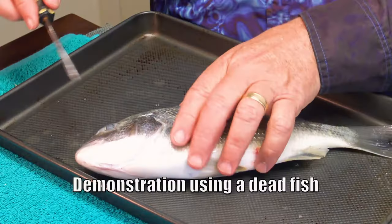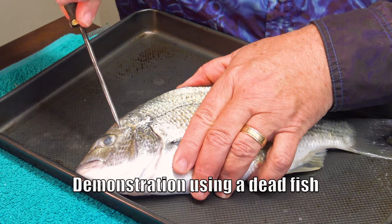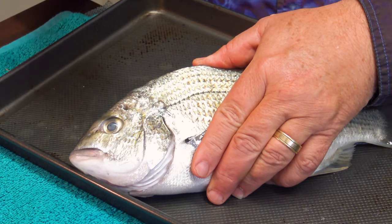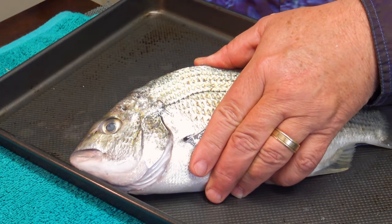Another way is to use a method called Ikijimi, which is a Japanese term where you use a sharp spike like this modified screwdriver or a knife and push it straight into the brain of the fish and twist it. It kills it instantly. But you need to know exactly where to insert the spike, and that varies from one type of fish to another.